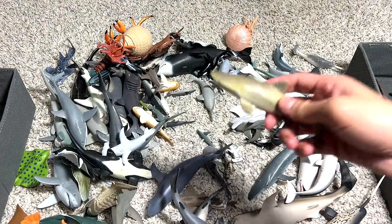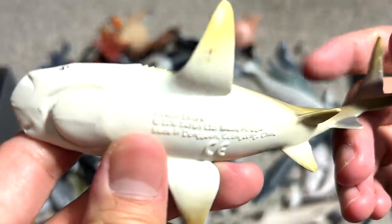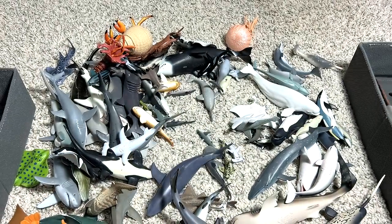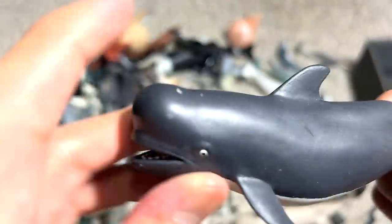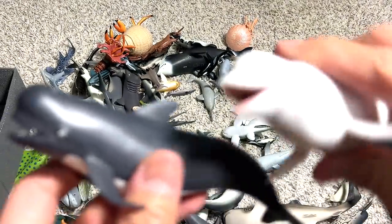Yes, because we do have a lemon shark right here. This is actually known as the lemon shark because of the skin color — it looks a little bit yellowish. Very cool. Pilot whale. This little bump reminds me of the bump that you can actually find on the beluga whale.